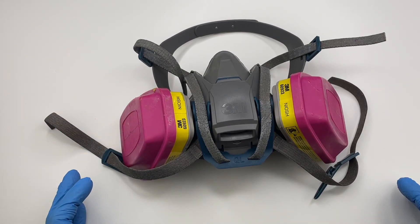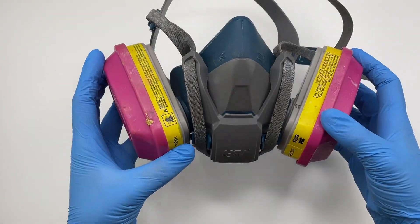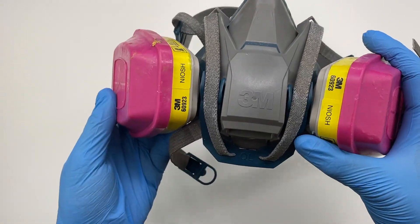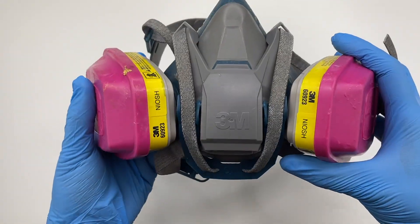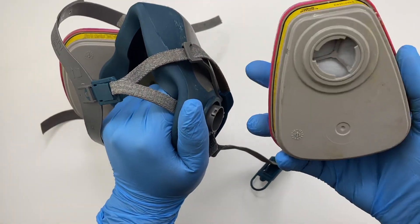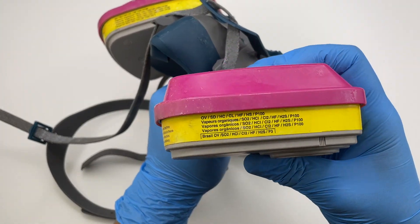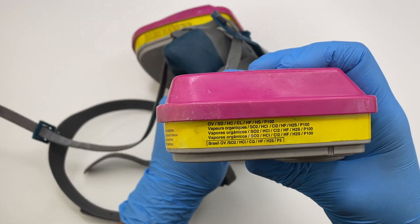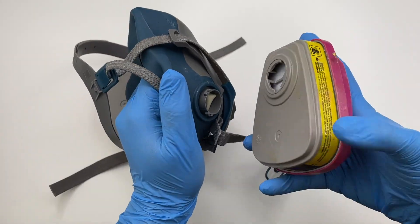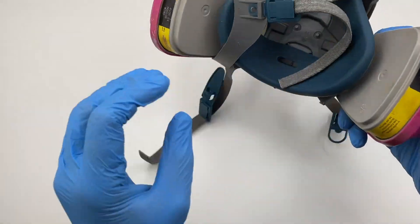The first thing I recommend that all resin beginners have is a respiratory mask that uses vapor filters. This is the mask I use, which is by the 3M brand, and the filters are also by 3M — vapor filters. The reason I suggest every resin artist use a respiratory mask with vapor filters is because epoxy resin is a chemical and it can have side effects like rashes or very bad headaches, so you want to make sure you're wearing a respiratory mask at all times.